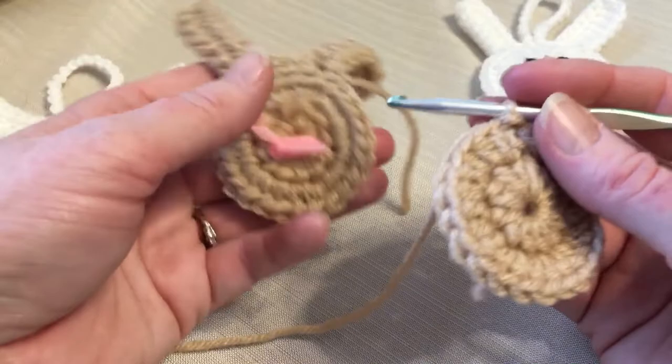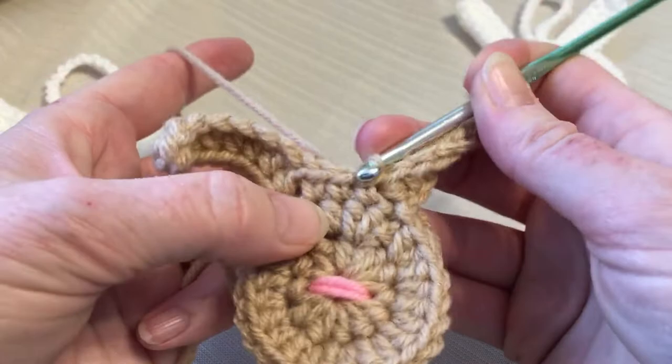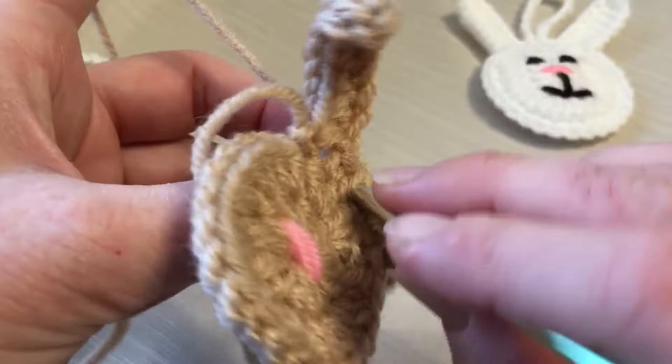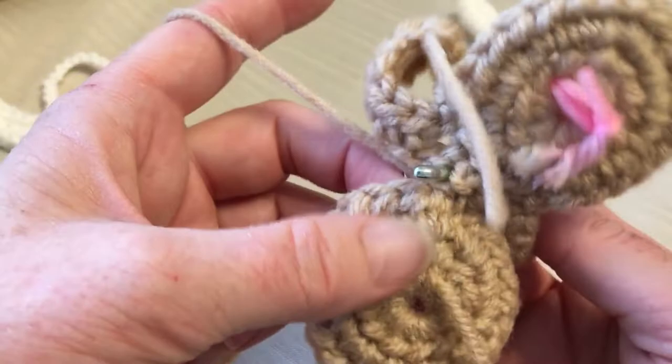Now take your other side and put wrong sides together — this is going to be a little awkward to start, but once you get going it'll be fine. Go through the front of this one through the middle stitches, then down through where you just brought your yarn through, pull through and do a single crochet. Go through the next stitch front and back, another single crochet. Then we're going to slip stitch all the way up and then back down — just the ears.